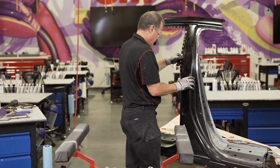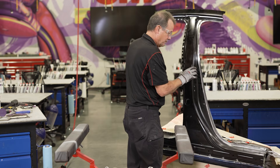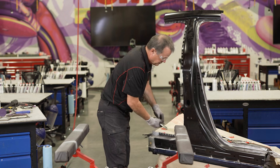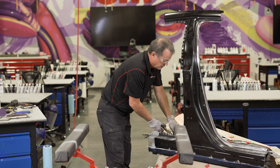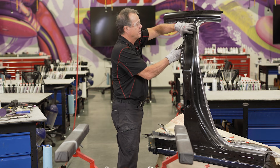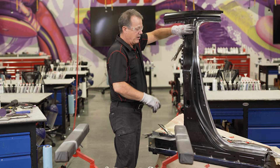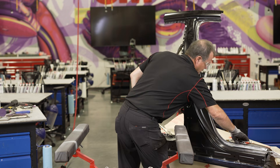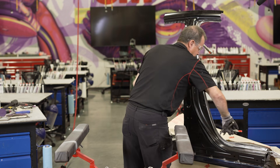I'll just fit it up and apply a few clamps. I would apply clamps all the way around this every four or five inches maybe.